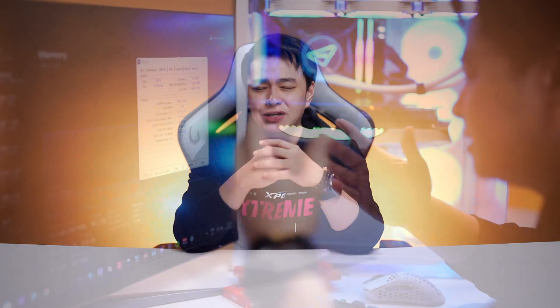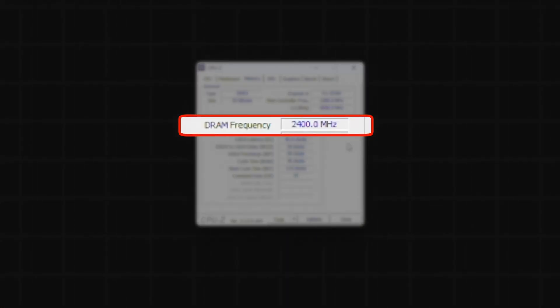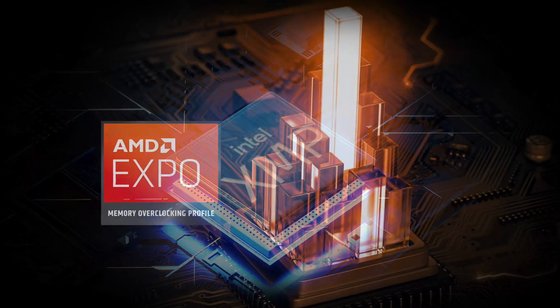Have you ever bought a high-speed RAM kit only to find out your PC isn't running it at full speed when you boot it up? Feels like buying a sports car when it's stuck in first gear. Well, today we're fixing that. We'll show you how to unlock that sweet speed with just a few clicks using XMP or EXPO, depending on your setup. Think of it as giving your system a shot of NOS.